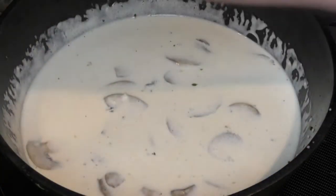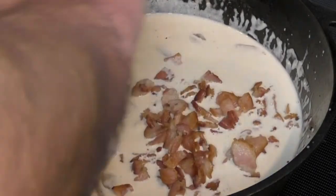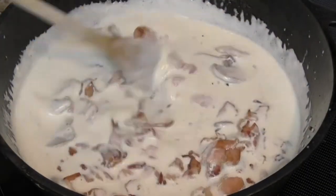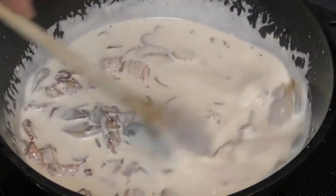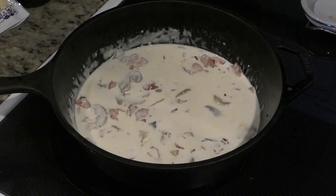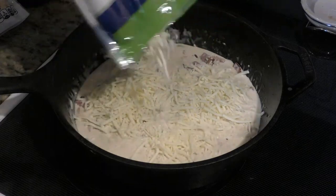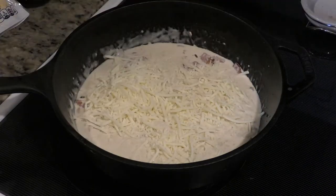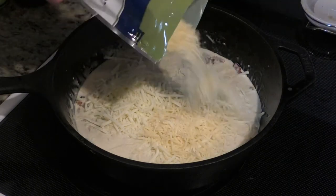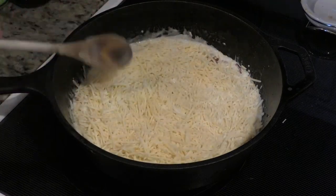Let's add our bacon back in with our mushrooms. Stir it up and we're gonna let it sit for another five minutes. Then we want to add some mozzarella cheese to the top, and we also want to add some Parmesan cheese. Flatten it out over the top of this, and now it is time to broil.